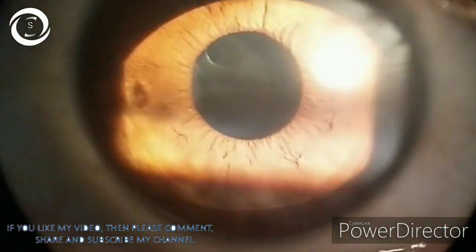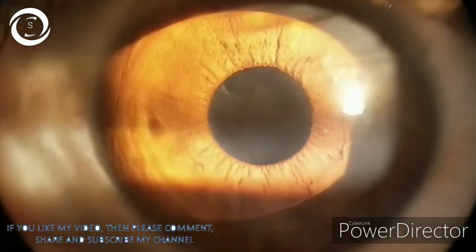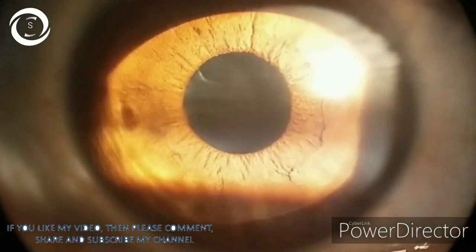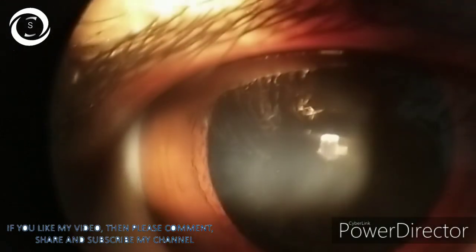Today I am showing you this 27-year-old male who was a high myope with vision counting finger in the right eye and 6/60 in the left eye. Best corrected vision in the right eye was 6/18 with minus 12, and in the left eye was 6/9 with minus 8. He underwent clear lens extraction in the left eye with a plus 12 diopter sphere intraocular lens a year ago, so now he is pseudophakic in the left eye and phakic in the right eye.